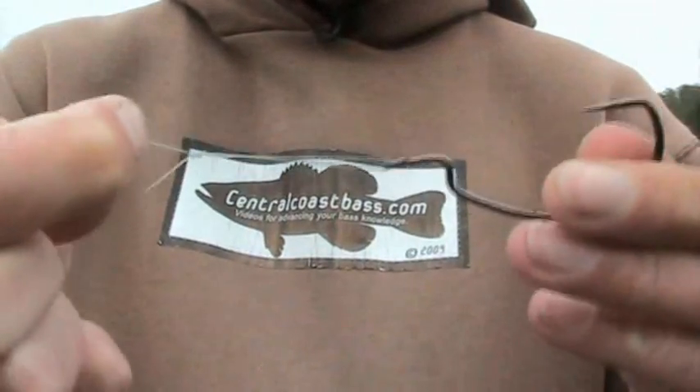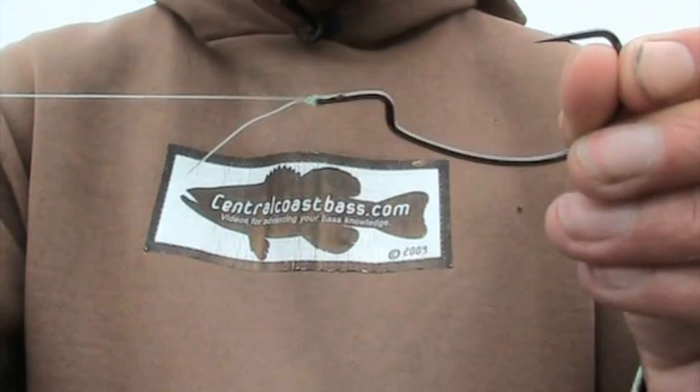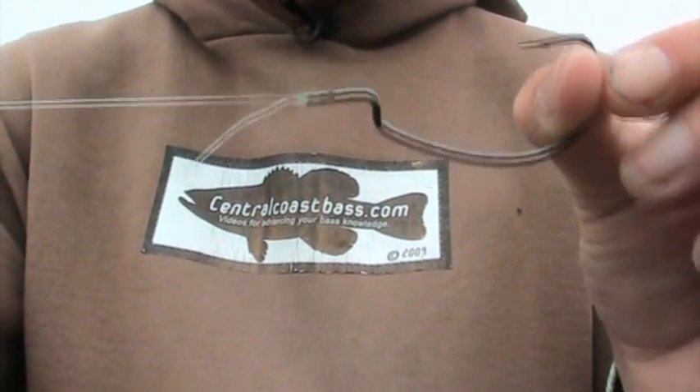Grab it, tighten it down, and there you go — a perfectly tied uni knot.